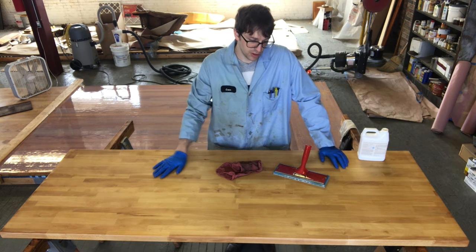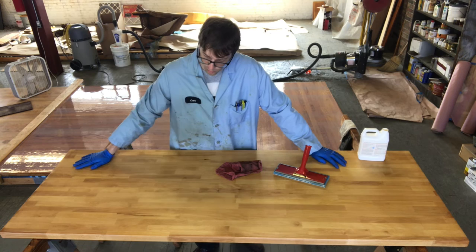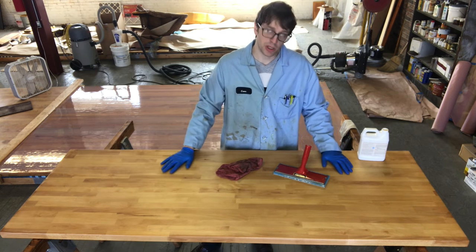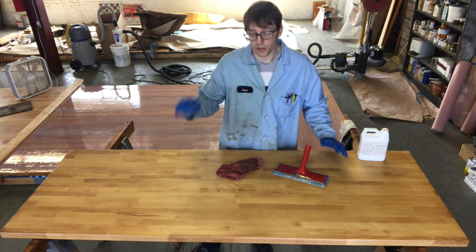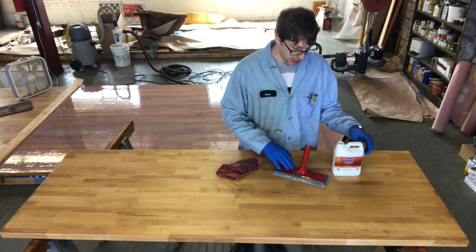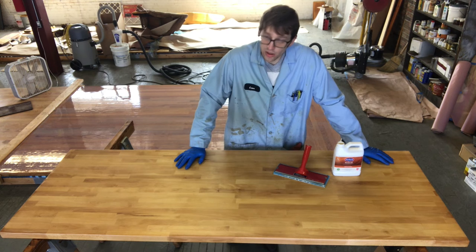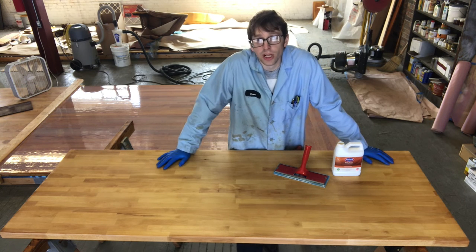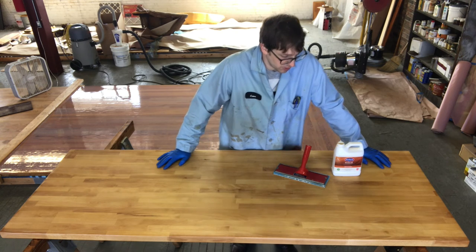We wiped our countertop down with mineral spirits after the light buffing and let it dry 15 minutes. Do one quick wipe with a dry rag to get rid of any stubborn dust. Now it's time to turn that fan off for application — we want everything still and let the finish do the work. Minimize ventilation for the first couple hours while the water evaporates, then once it's set to touch at three to four hours, kick start ventilation to cure.